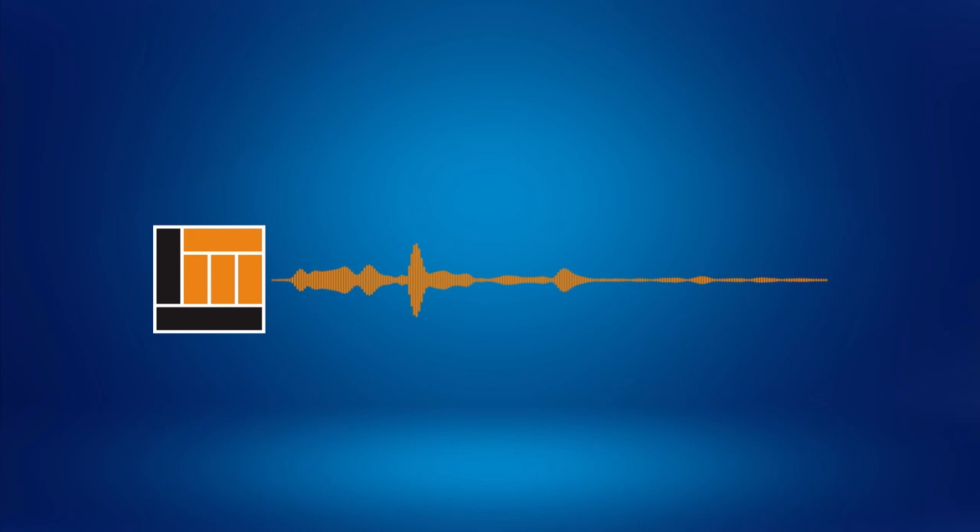Hi, it's Andre here with Long & McQuaid. Today we're taking a look at Martin's D10E Rode Dreadnought acoustic electric guitar. This guitar has got a ton of cool features on the inside and out, so let's get right into it.